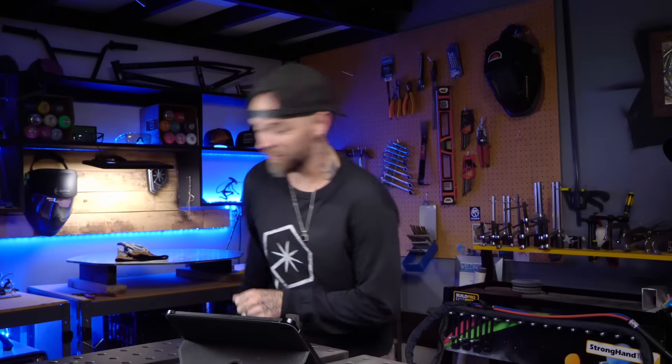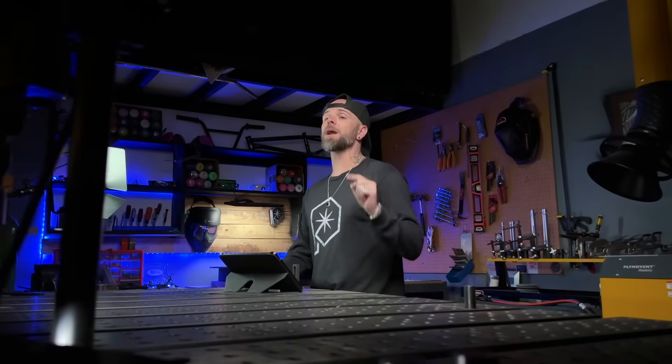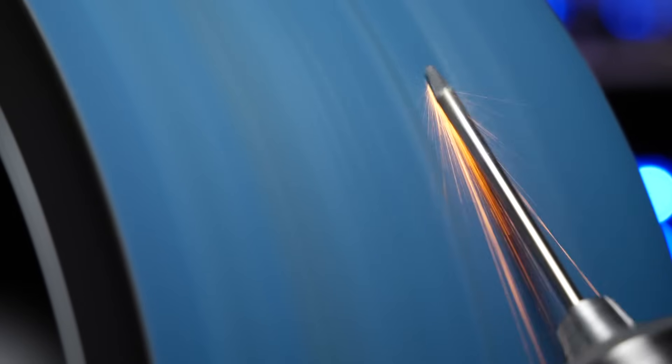Just realized I left my son's birthday present out here — his birthday is tomorrow, he turns five. Dino nerf stuff for the win! So let's say you are all in, you are sold. How the heck do I ball my tungsten? All right, let's do it. The first thing I'm going to do is grind back a taper on my tungsten electrode.